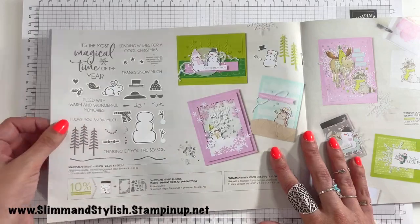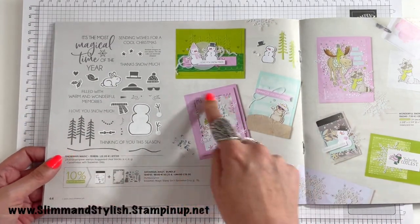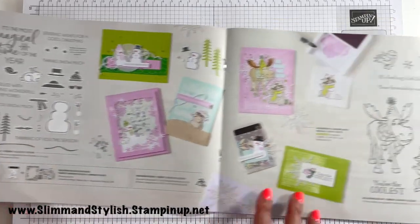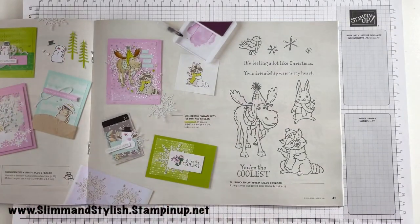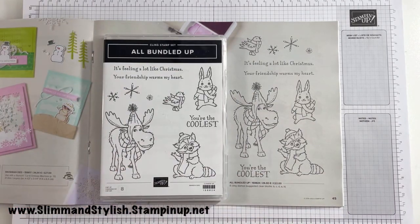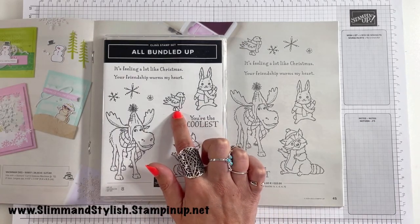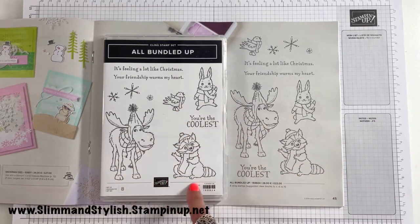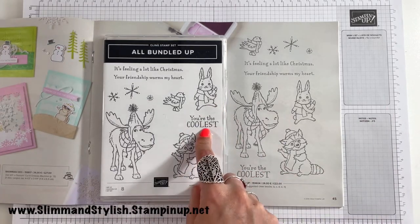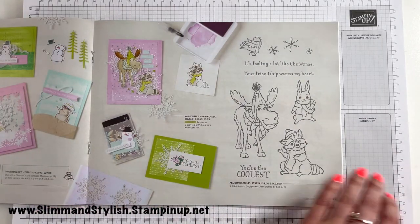Next up we have Snowman Magic with a gorgeous coordinating frame die — how cool is that! Then you have the All Bundled Up Sweet. The main sell for me was obviously the little bird, and I also got a raccoon and a little waving rabbit. I think this is a really sweet Christmas set, so I got that one.